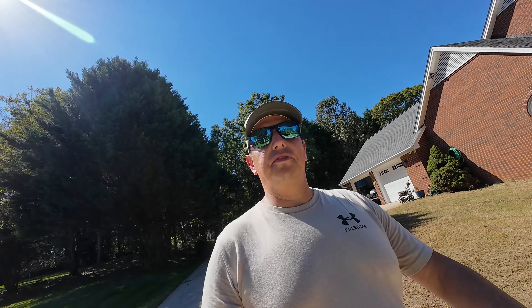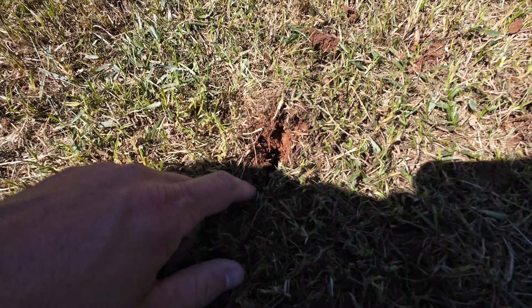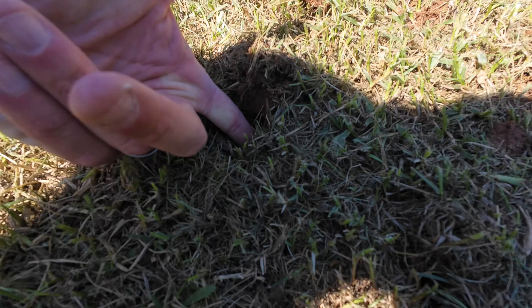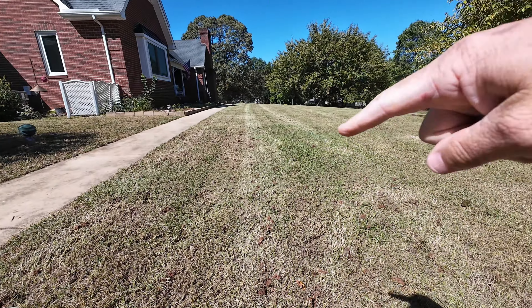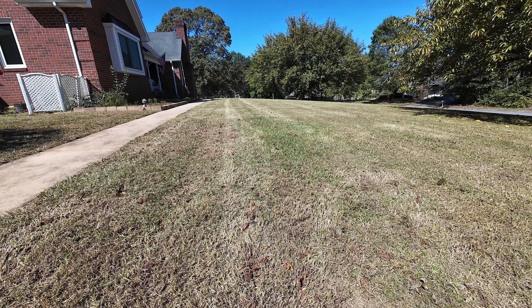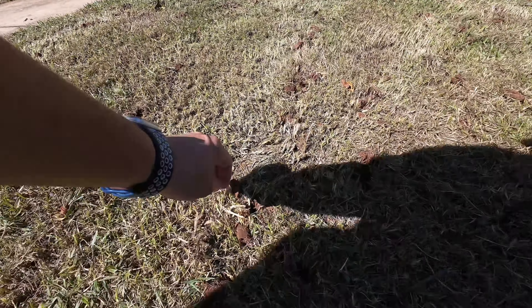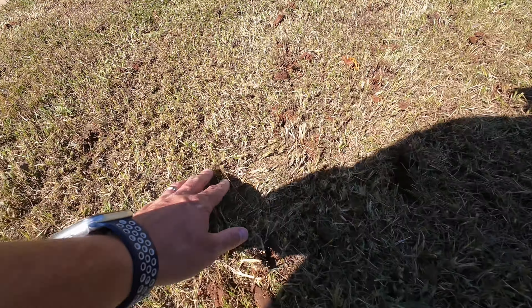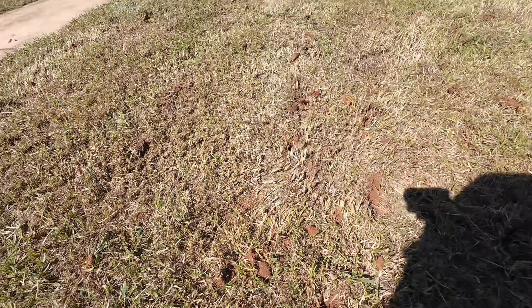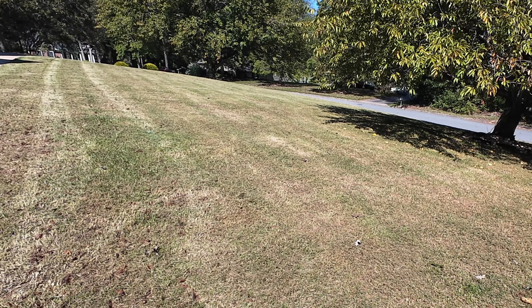So we have started plugging and I want to turn the camera around and show you guys kind of what we're looking for. Come in here and you can see the hole in the ground — that's what we're looking for. We can get almost our full finger down. He's just going to go Daytona 500 style and just poke a bunch of holes. We're getting a good core. We've just got quite a bit of rain, but it's a good looking core. We can see the surface of the ground and we're going to get a really nice seating here.